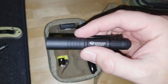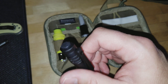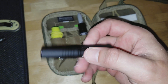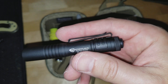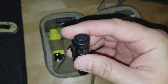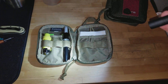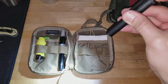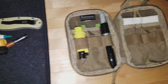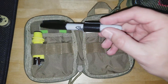I'll do a full review on the Streamlight Microstream separately. There's stuff I do like about it — that pocket clip is fantastic, especially for clipping onto a hat. It is really stiff, but it's nice and bright. For a single AAA battery it's not going to put out a ton of light, but it's certainly bright for the power source.